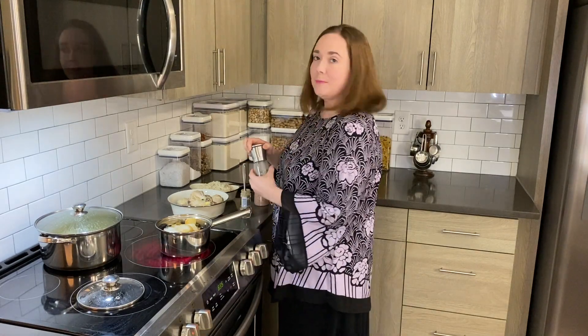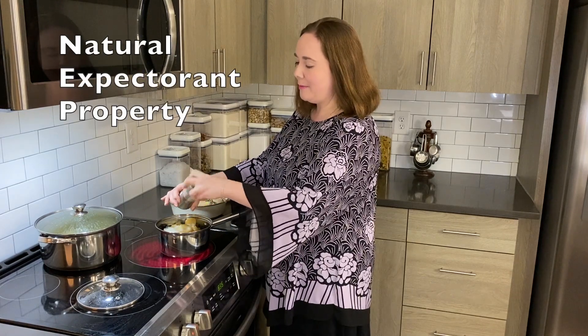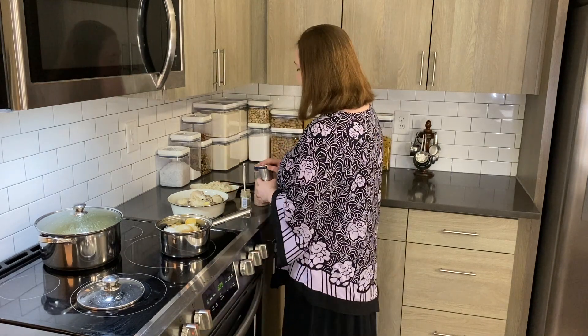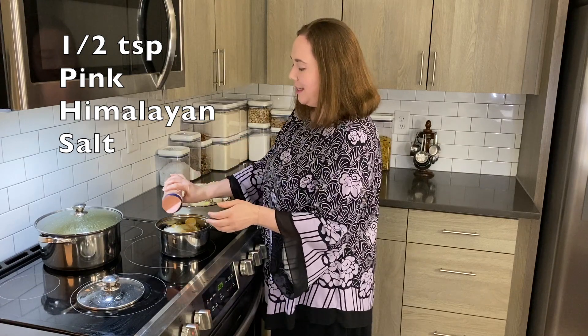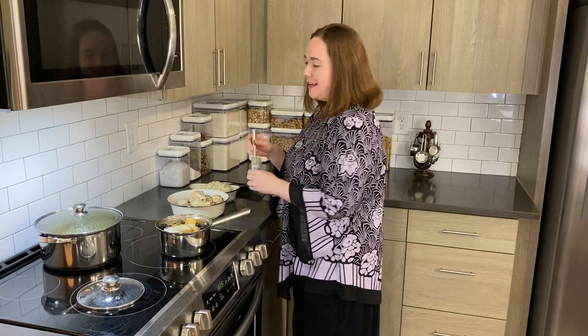I'm going to add in some black pepper, which has a natural expectorant property — meaning it can help to thin out mucus kind of like a cough syrup — and some pink Himalayan salt, which in addition to sodium has over 80 different minerals and elements in it.